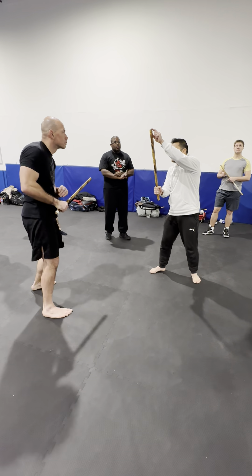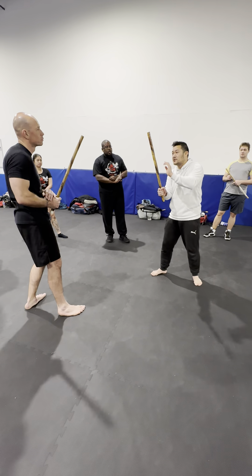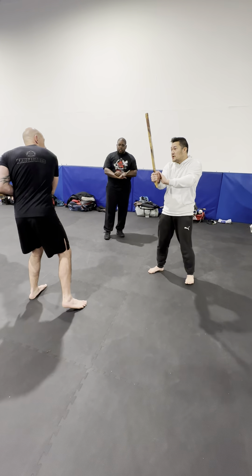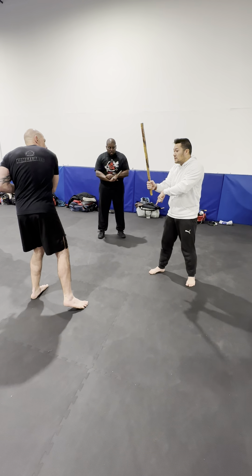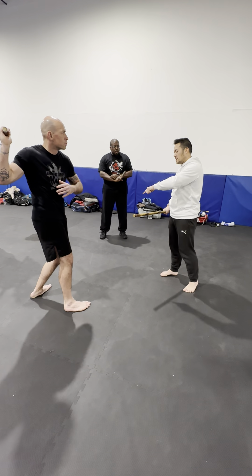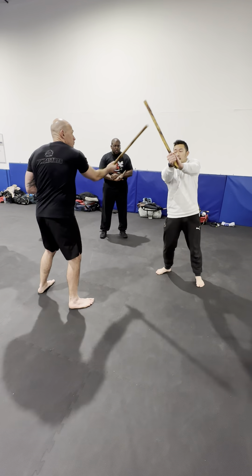So this becomes the pivot point here. Meaning when he throws that diagonal one, I go like that. I'll bring it down. And then when he throws that diagonal upwards, I go down here. So it becomes hit and hit. So first I want to go hit and then hit.